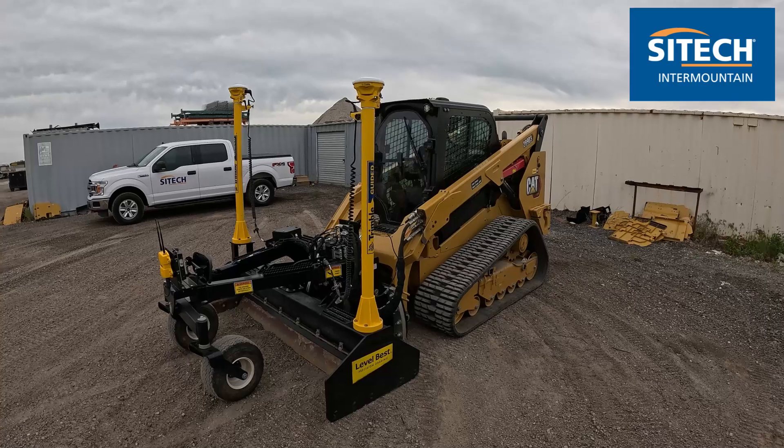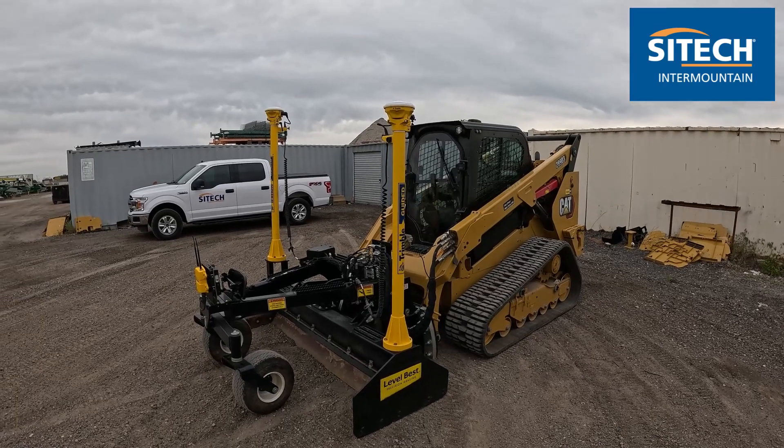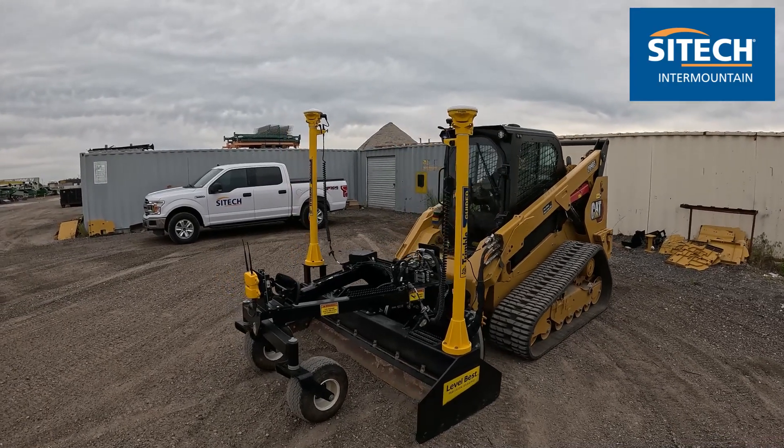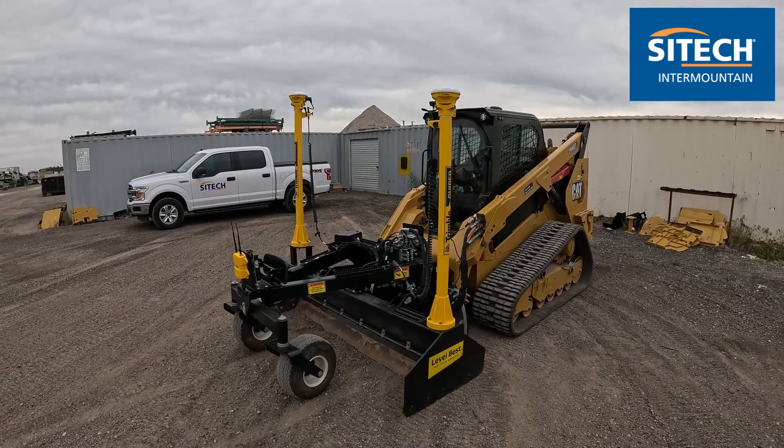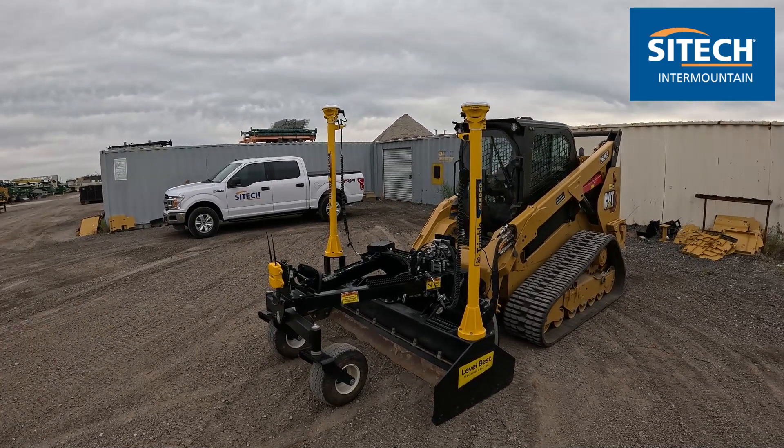If you watch my other video, I did one on the lasers for the ATI level vest. This is a full 3D setup, dual GNSS, and I want to go through all the functionality and the components out here, and then we'll go into the screen and actually run it on a model.